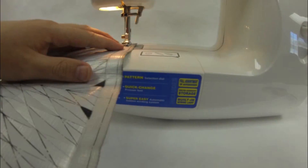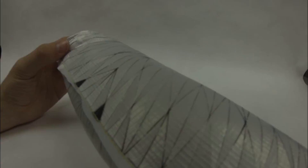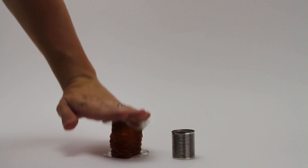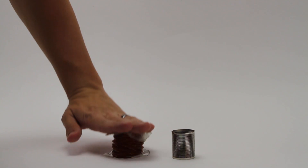The origami bellows we are developing feature greatly improved compressibility, lower forces, reduced mass, and expanded flexibility. By using folded space-grade blanket materials, origami bellows can compress to less than 3% of their extended length at less than 5% the mass of a metal bellows equivalent.